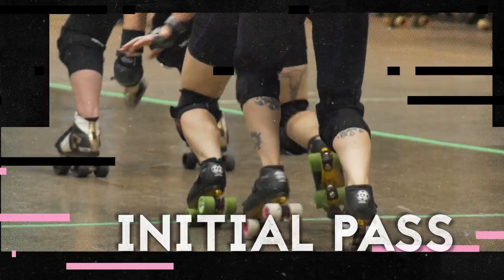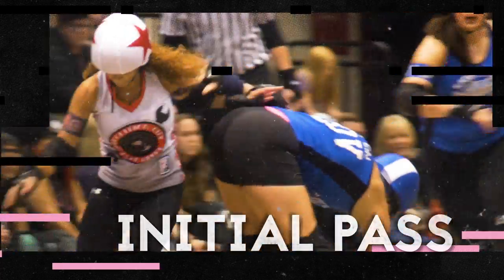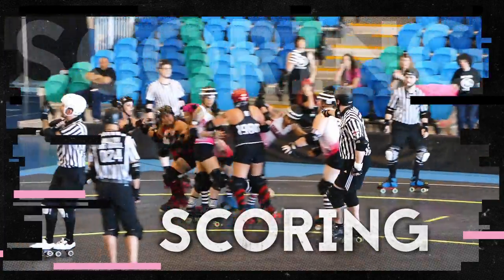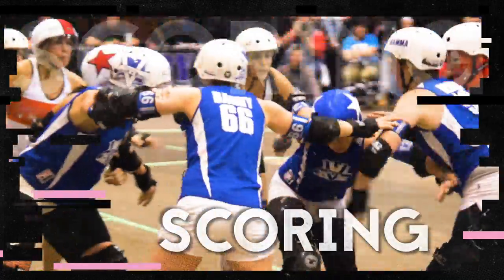After the whistle, each jammer must make what's called their initial pass through the pack before they can start scoring points. On each subsequent pass, they can score one point for each opposing blocker they pass upright and inbounds on the track. If a jammer completely laps an opposing jammer, she can also earn a point for passing her.